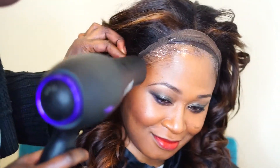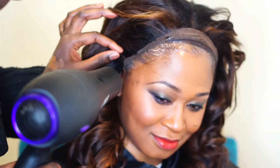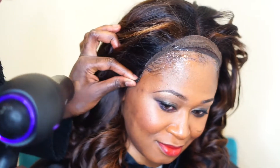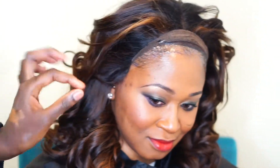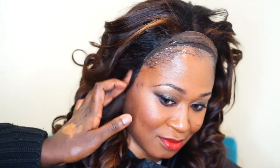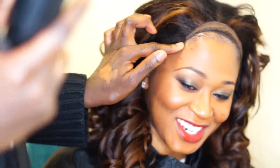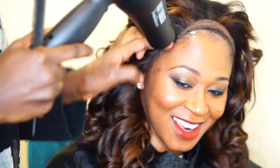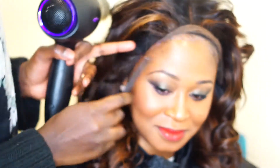You know it's ready when it sticks down on the scalp. You see — if it sticks like that when you let it go, then you know it's done, very well done. That's when you apply the lace onto the gel so that it can hold.